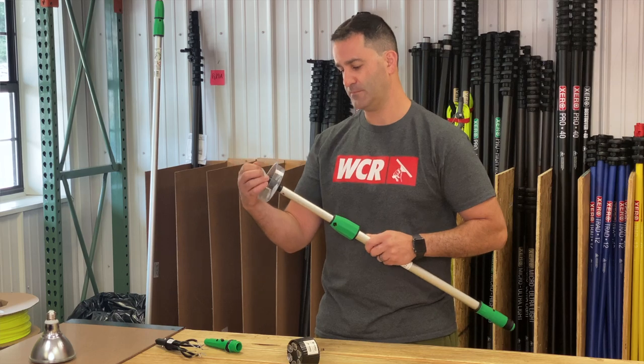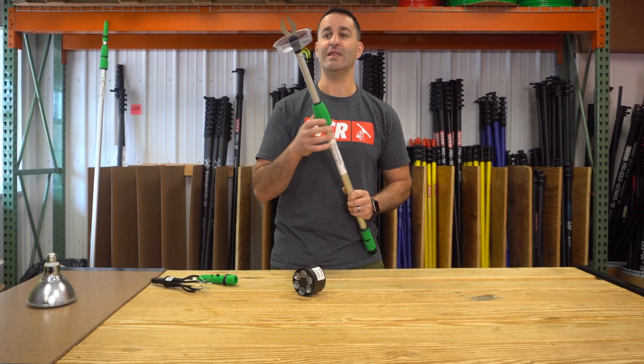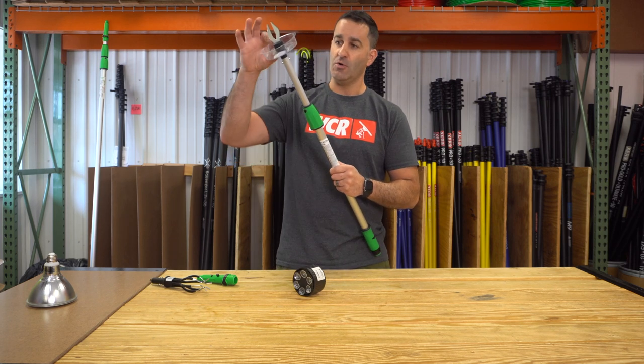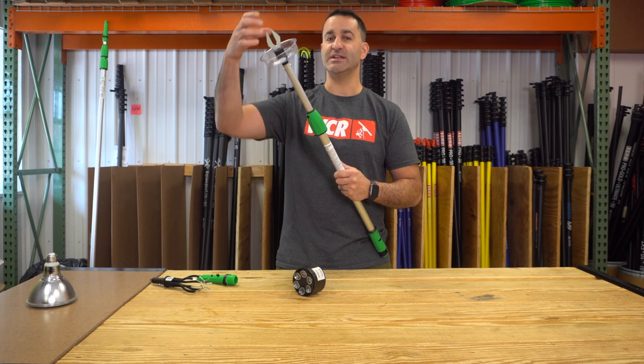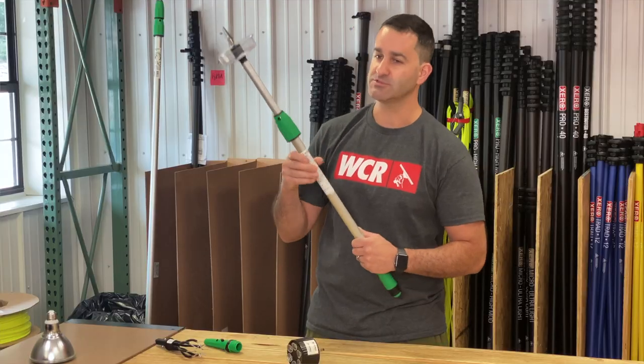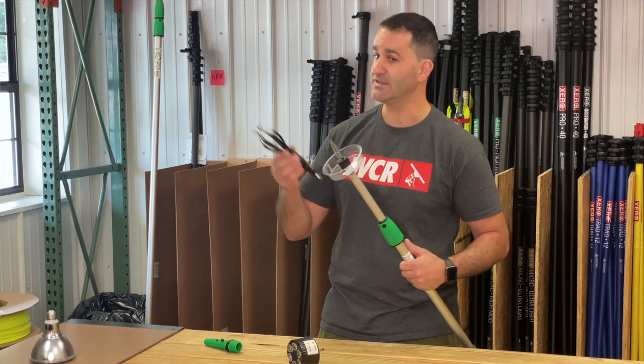Reach up. These metal forks will allow you to lock into the threads of the light bulb and gently twist it, while this plastic cup catches any debris, keeping it out of your eyes and out of your hair. It lets you unscrew, take it off, and you can go ahead and put Sticky Fingers on to install the new light bulb.